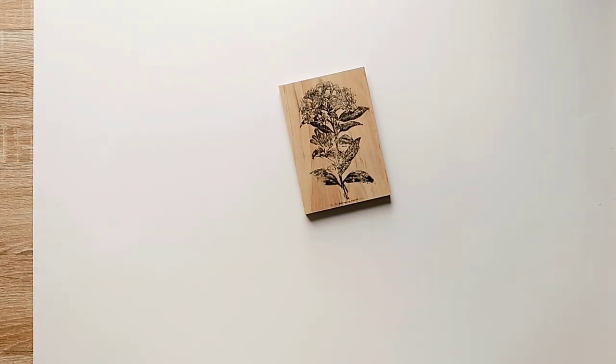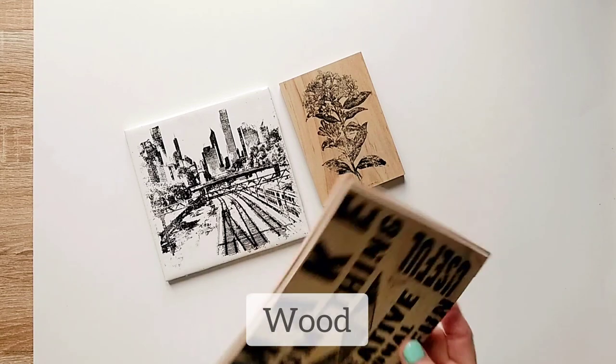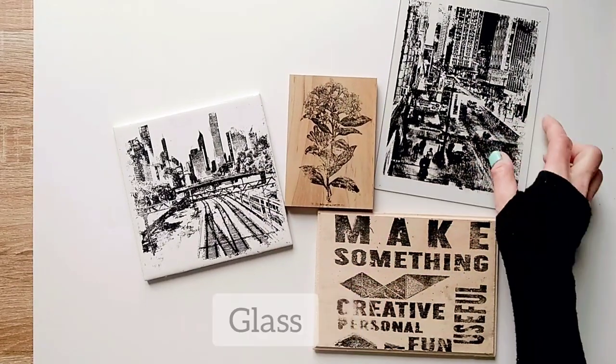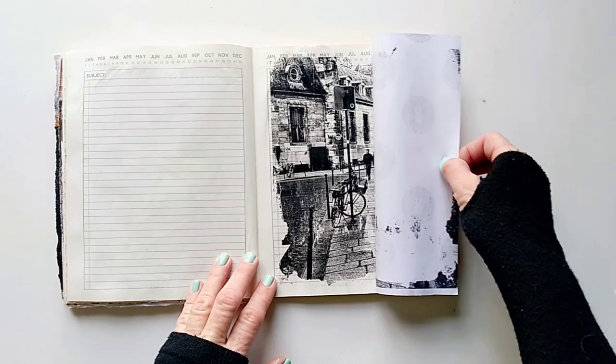Using today's transfer method, you can transfer to many different surfaces like wood, ceramics, metal, and even glass. But that's not all — we're going to create another transfer from the same sheet of paper. Using the second method, we'll be able to transfer onto paper and make beautiful cards, or transfer into your journal — whatever great ideas you have.